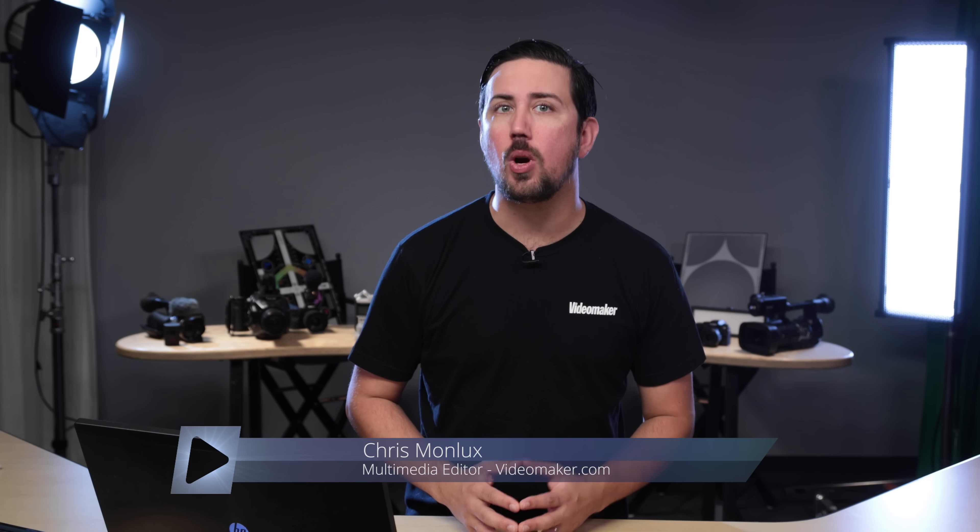You find yourself on location, far from the nearest store, and you fill up your SD card. What do you do? This product could be your solution. Chris here from Videomaker, and you're watching our review of the Western Digital My Passport Wireless Pro.